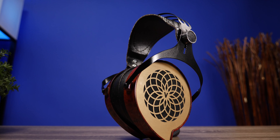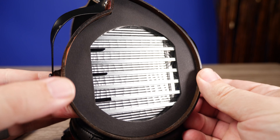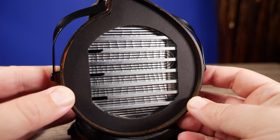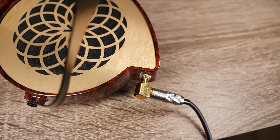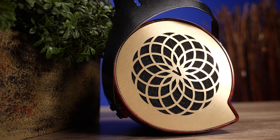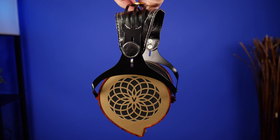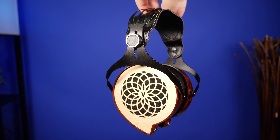Straight out of the box, if you've never used a planar magnetic headphone, it's a different sound experience altogether. There's a lot of focus on the brighter side — the treble is definitely tuned up, and the mids are pushed forward where vocalists feel like they're right there singing in your ear. You can hear a lot of characteristics in the vocalists. These also pull the bass back so you're not getting bloated or congested sound — it's very clean, focused on the clarity of bass rather than making you feel it.